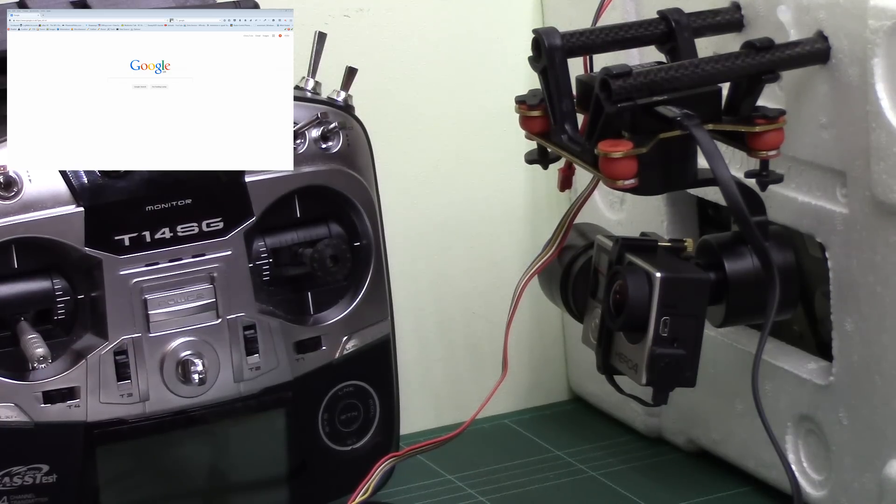Hi guys and welcome to the video for the Zion Z1 Tiny 2 brushless gimbal. Anyone who's seen my review video will know that I've been pretty much blown away by the performance of this little thing. I felt it was important to get another video on here which not only shows you how to update the firmware — because it's not very well explained on the website or in the manual — but also to show some of the features.